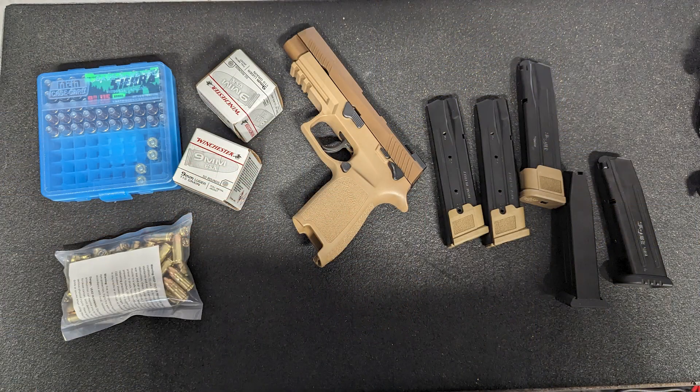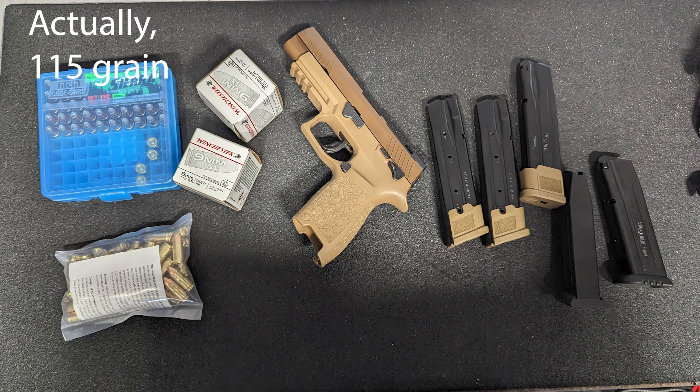It is heavy compared to the Glock 17, as I mentioned. I went to an indoor range for shooting since I don't really have access to an outdoor range. I used Winchester White Box 115-grain FMJ, some Sierra 125-grain hollow points, and Rainier Arms 124-grain remanufactured ammo. Everything shot wonderfully at 10 yards — just putting bullets downrange to get a feel for the gun. All the mags worked and all the ammo I brought shot just fine.